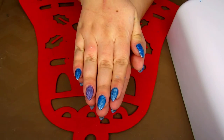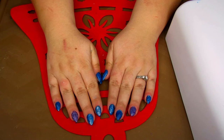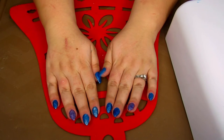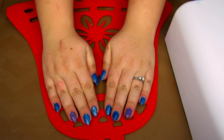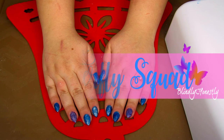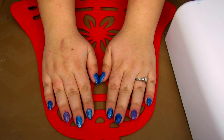If you guys like this nail look, let me know down below. Comment whether you think I should have done a stamp design over it or if it looks good as is. If you like the video, please hit that like button and subscribe if you haven't already. If you want to join the hashtag Butterfly Squad, ring my bell so you'll be notified every time I upload. Love you, bye!